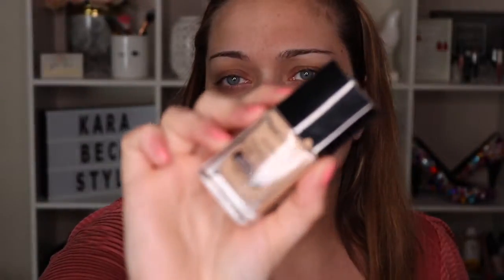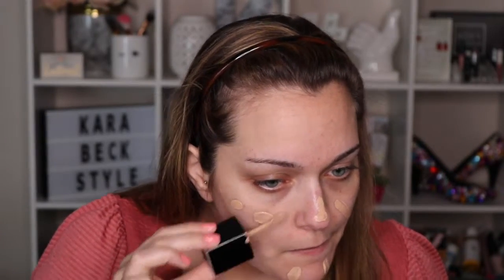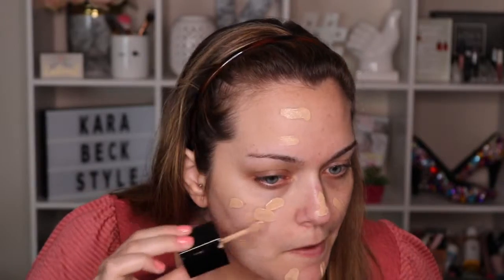Now I'm going to go in with the Wet and Wild Photo Focus Foundation. This is a little bit of a darker color for me right now - this is Buff Bisque. I really like this foundation; I think the coverage is really great. I love that it has a scooper applicator instead of a pump, so I just kind of go through and put little drops of it all throughout my face. You can definitely tell this is a bit too dark for me, but we'll make it work.